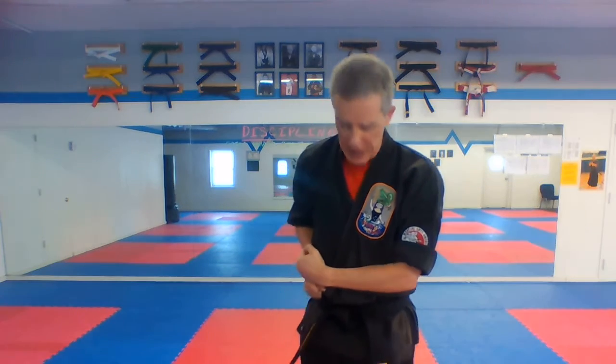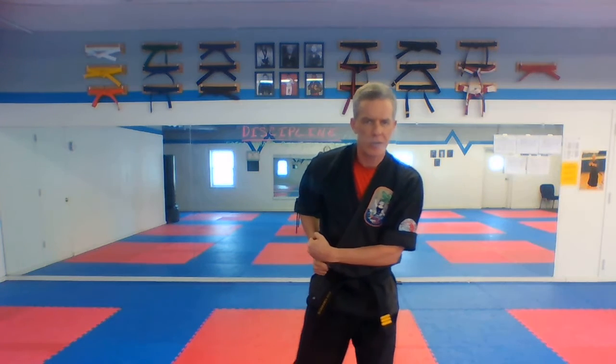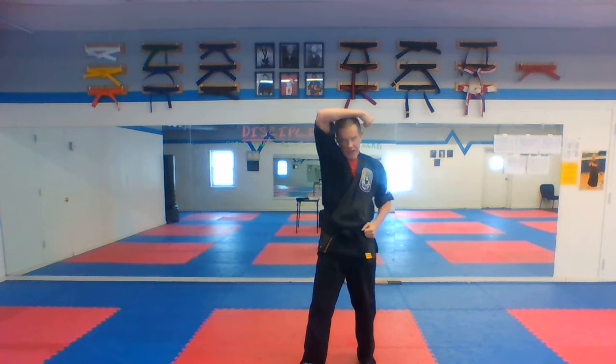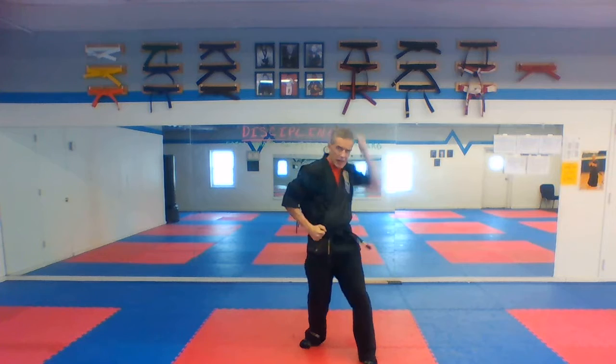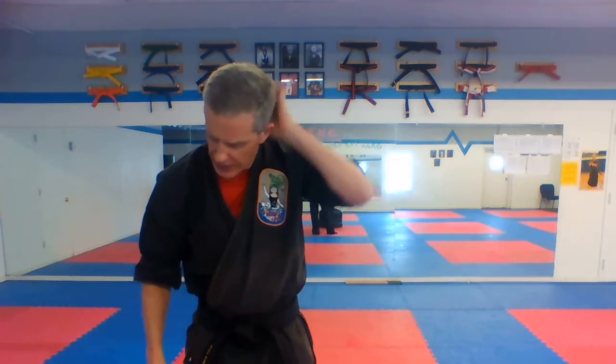Now we're going to get a little fancy. You guys have done this one before — it's out of Saison Kata. Right foot back: head block, wrap around, nose bop, and then a punch. So we've got a lot of moves going here. Circle step back, head block, nose bop like in Saison, and then a punch. Kiai on the punch. Three through six — snapping it right down on top of the bridge of the nose. Head block, nose bop, punch.